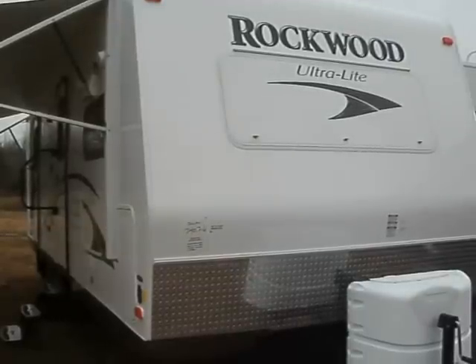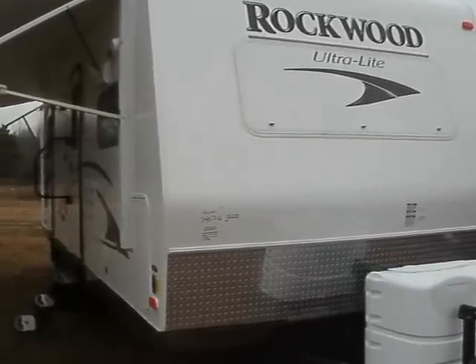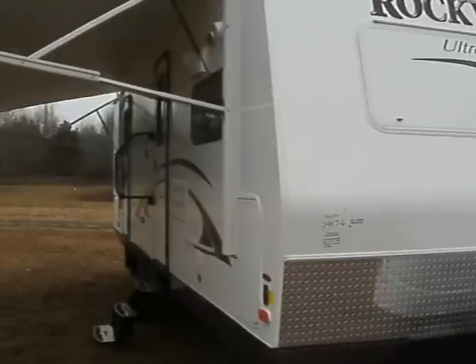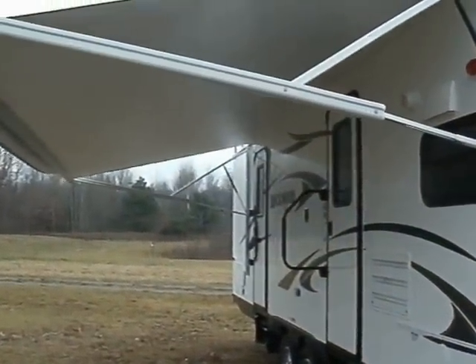Let's take a look at the brand new 2013 Rockwood Ultralight model 2608WS. It's one of our most popular models. This one happens to have just about everything electronic and all the options you can imagine.